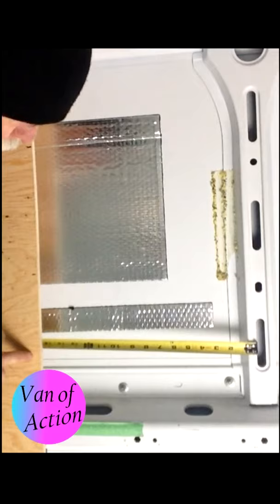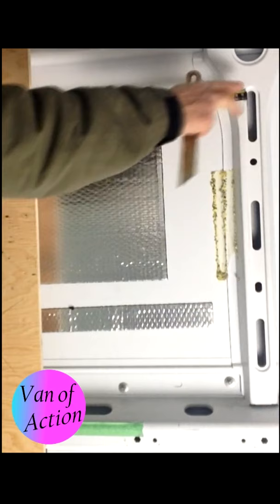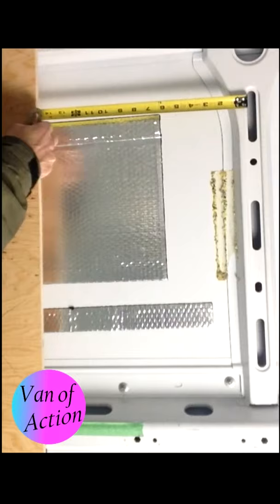Then I'll take that tape measure and move it to the top of the inside of the rib and set it so it's the same — just move it back and forth till it's the same. Check it a couple times.